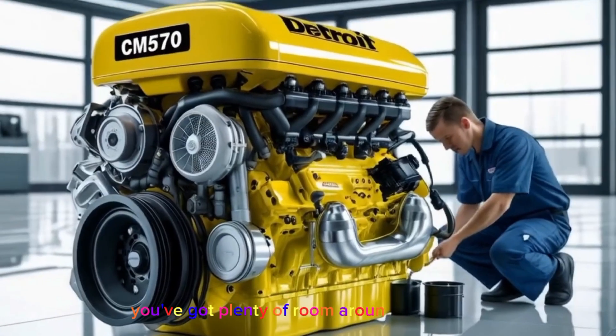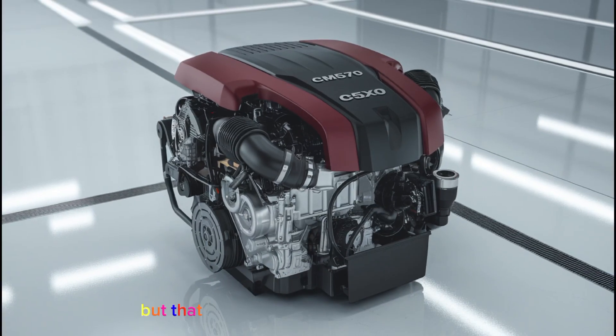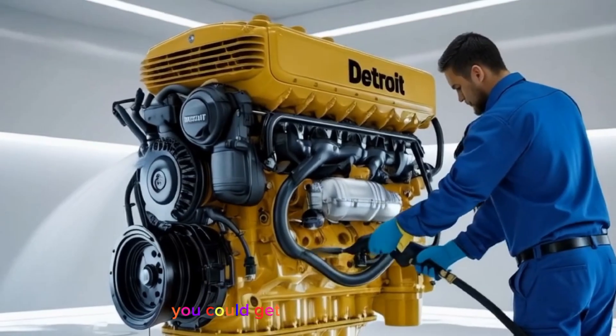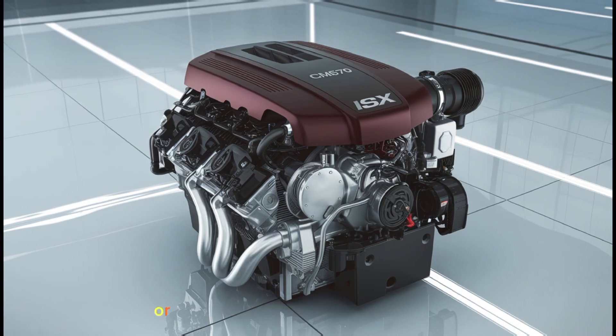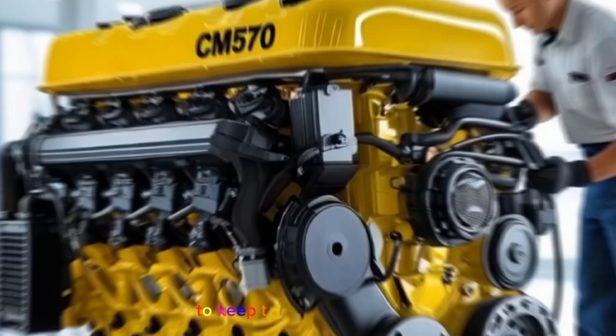For those of you who wrench on your own trucks, you'll appreciate how accessible everything is. You've got plenty of room around the engine and you're not dealing with sensors every five inches or codes every time you start the truck. But that doesn't mean it's a perfect engine. Like any diesel, the ISX CM570 has its quirks. One issue to watch out for is camshaft wear — because of the dual overhead cam setup, if oil changes are skipped or cheap oil is used, you could get premature cam wear, and replacing those camshafts isn't cheap. Another common issue is the injectors. While they're mechanically actuated, they're still electronically controlled, and bad connections or grounding issues can cause misfires or no-fuel conditions. It's also crucial to maintain the fuel system, including filters and lift pump, to keep those injectors alive.